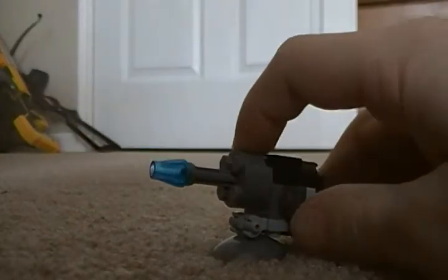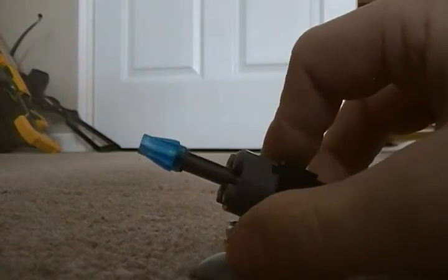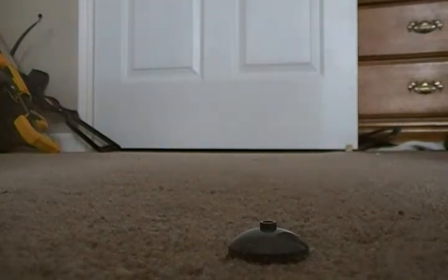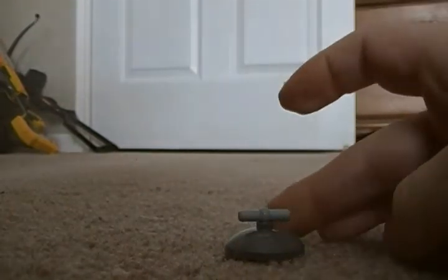I'm going to show you how to build a Lego sentry gun. This is what you need — I'm going to show you the pieces. You set it flat, and I'm going to put the pieces in as they go. Put it in like that.